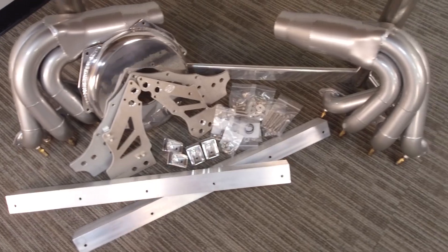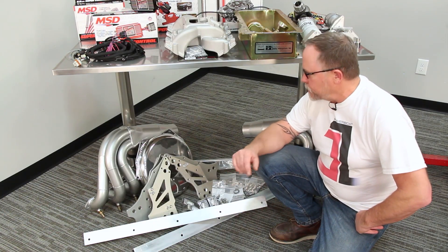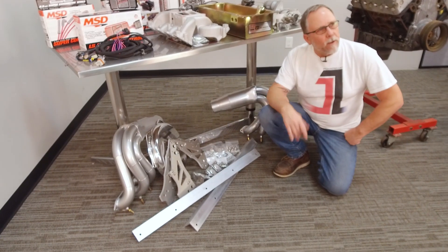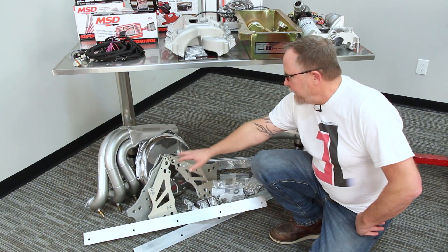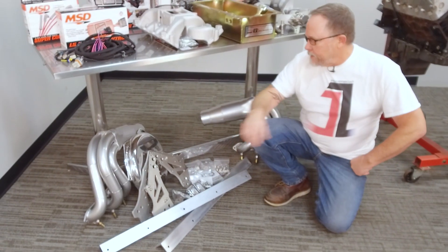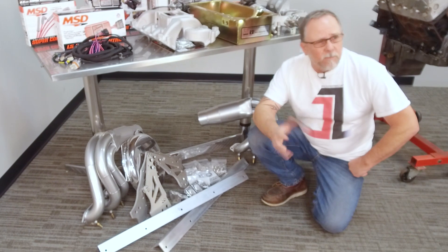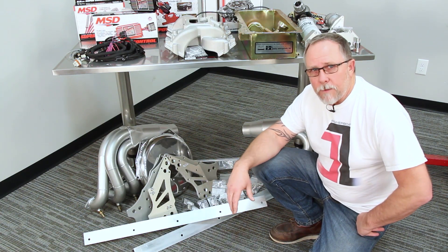Here's all the parts that didn't fit up on the table. We've got a gorgeous set of Lightning headers — they'll be great for this application. We've got a Harden Marine rail kit designed for jet boats. It comes with the rails, front plates, rear plate, mount feet, and bolt kit. We also have from Lightning a flywheel cover or flex plate cover that we'll use for this, and we'll also have a little driveline guard that'll come off the back of it.